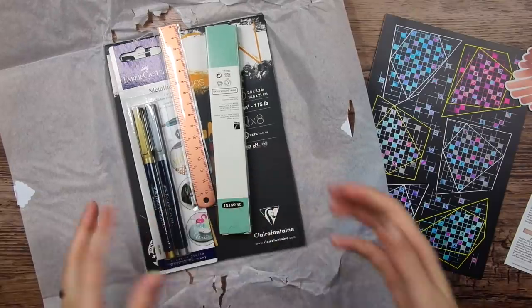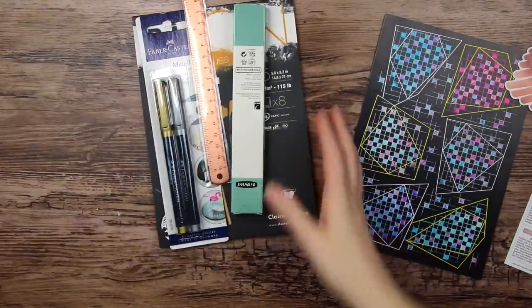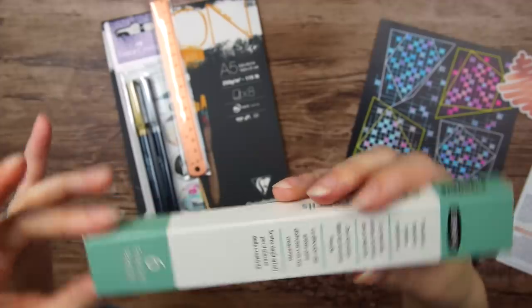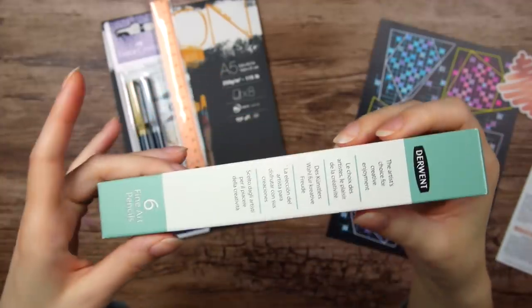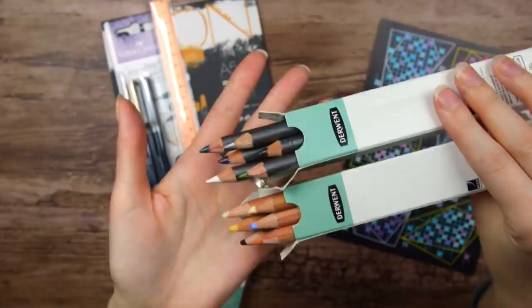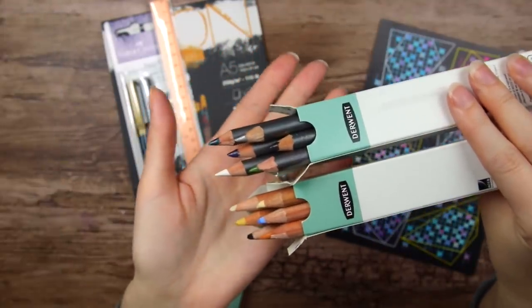Oh, it looks like we got the whole paper pad — now that's exciting. So these are six fine art pencils from Derwent, and I do think I have a couple of these from previous scroller boxes. We actually got two packages from them before. These are the colors we got in previous boxes.